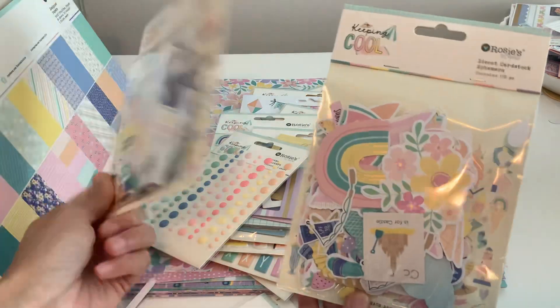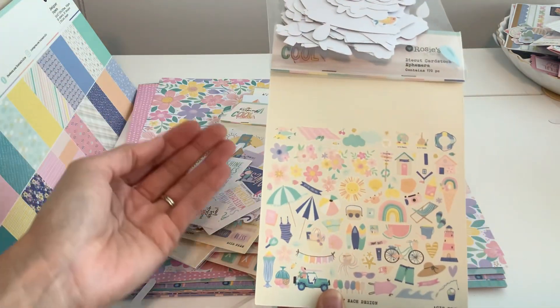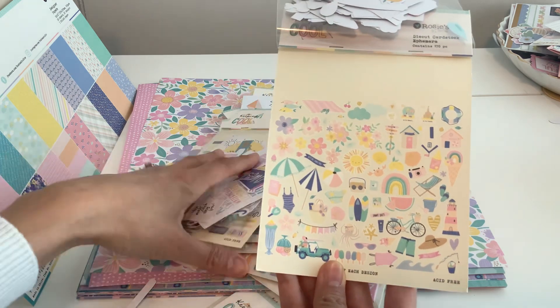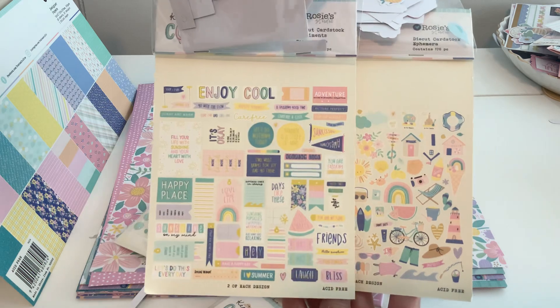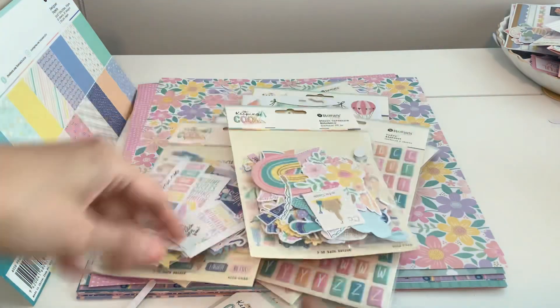I wish I could show the back — but here we go, you can see it! Here are all the cutouts: this one has 170 pieces and this one has 136 pieces. It's just so much more than what we have in the States.